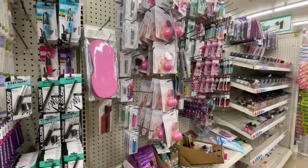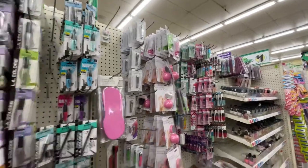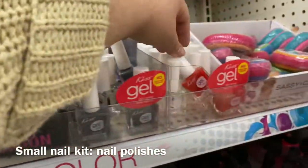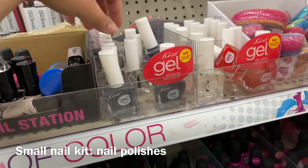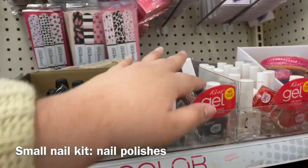Nail stuff. Here are some Kiss polishes — I would grab the red, the clear, and they had a white. This is pretty too. Just keeping your solution on hand in case.